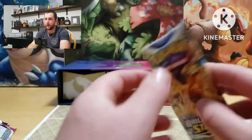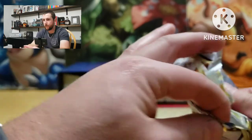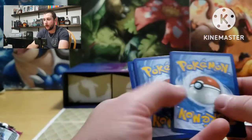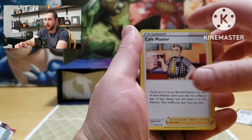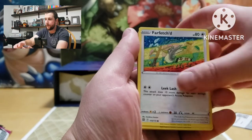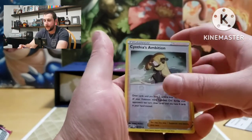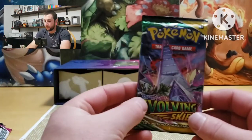All right, we'll do Brilliant Stars then get into the Evolving Skies. There are two code cards in that one — maybe it's good luck, maybe not. Energy, Cafe Master, Weavile, Dusclops, Farfetch'd, Exeggcute, Grimer, Clefairy, Budew — reverses a Cynthia's Ambition, Grimmsnarl — non-holographic.